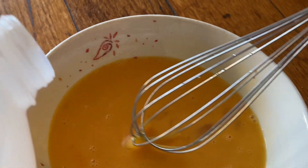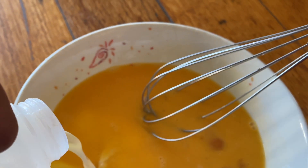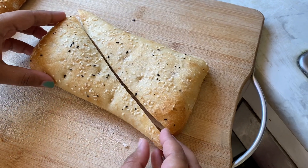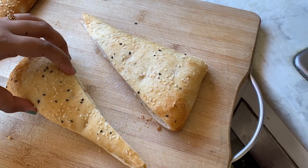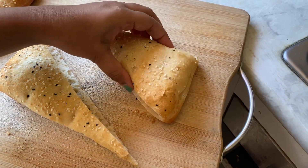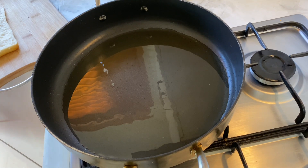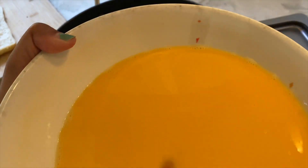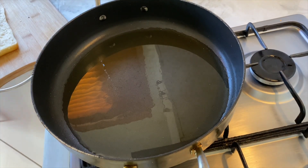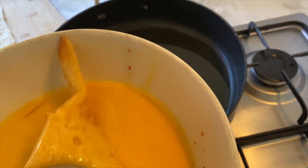I am going to use Turkish bread, as well as normal bread. I am going to add a little bit of milk, honey, and eggs together. Then I am going to dip this bread in the mixture and then fry it in the pan.